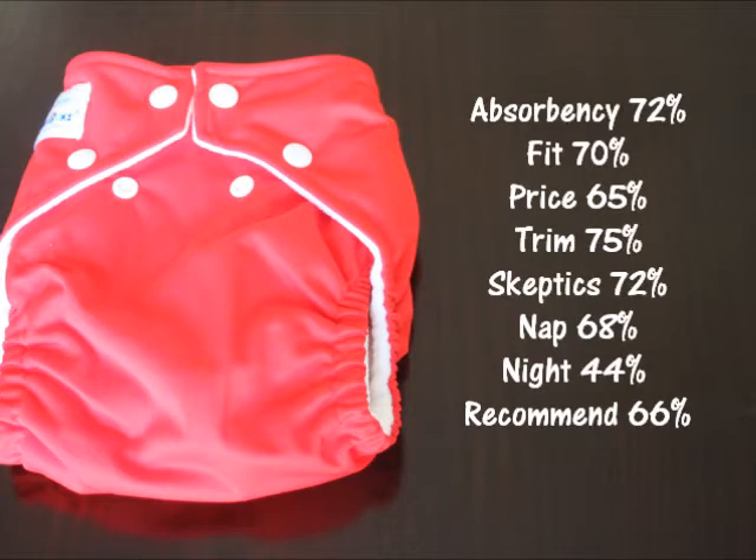Now let's look at the statistics, based on averaged scores respondents gave for each category. Absorbency: 72%, fit: 70%, worth the price: 65%, trim: 75%, liked by skeptics: 72%, nap time as purchased with a microfiber insert: 68%, nighttime as purchased: 44%. I'll be clarifying the nap and nighttime stats shortly to see if people got better scores using different inserts.